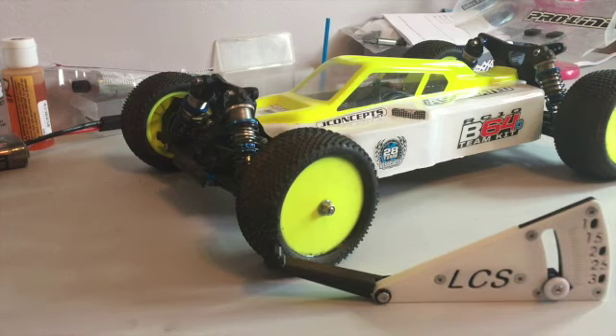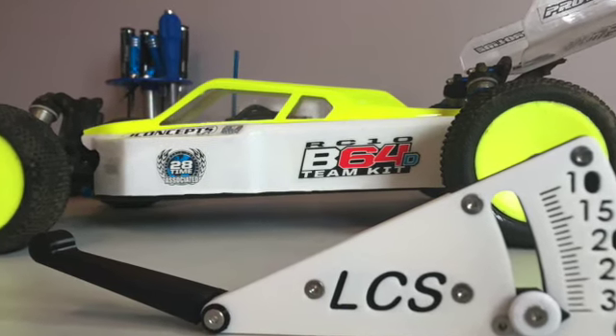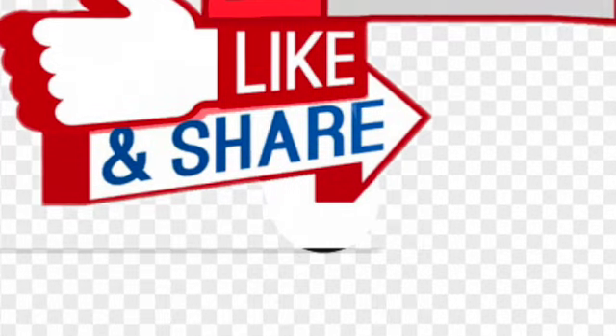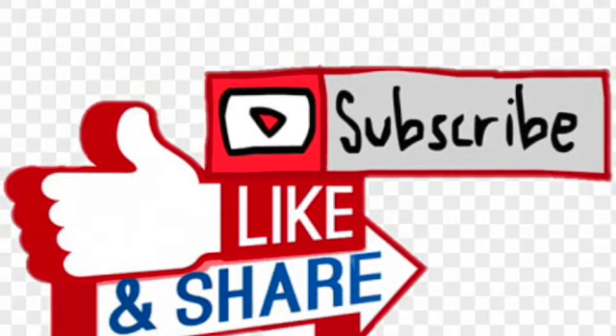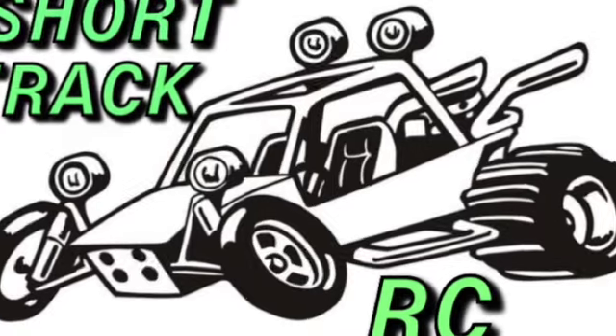So this is the LCS Parts height gauge. The description link is going to be below — check out the link for the LCS ride height gauge. Please subscribe, like and share, and turn your notifications on for Short Track RC.